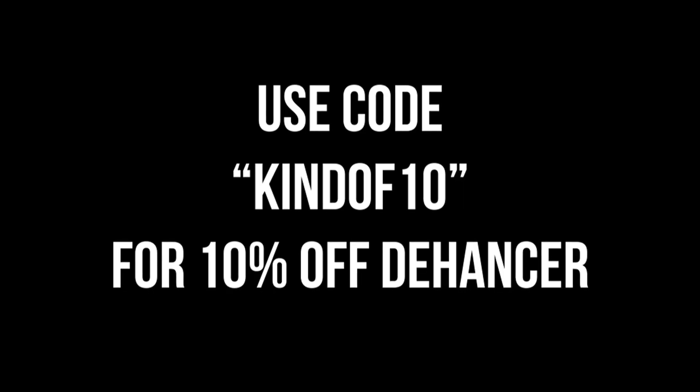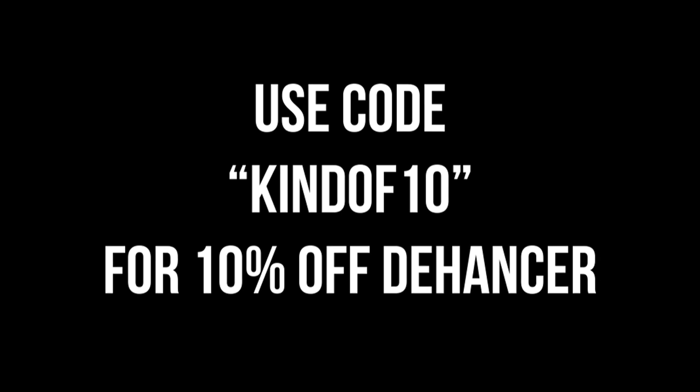Full disclosure: Dehancer contacted me and asked if I would do a review of their product, but they said they had no requirements for what they wanted me to say and that I could tear them to shreds if need be because they wanted honest feedback. So listen, if I ever get the go-ahead to be honest with someone, I'm gonna do it. So buckle your seatbelt, Dehancer.